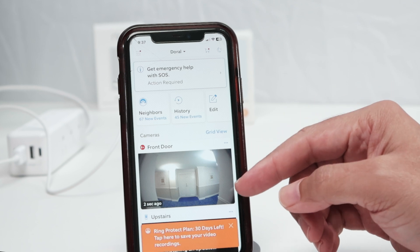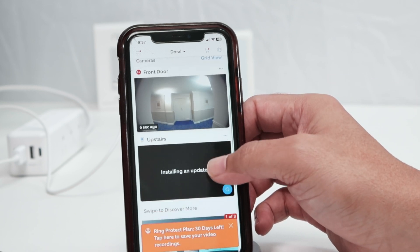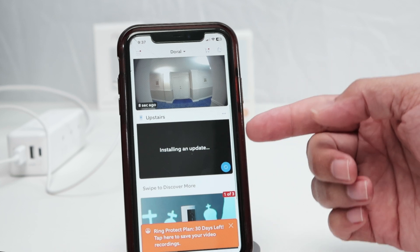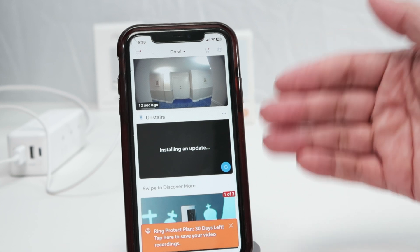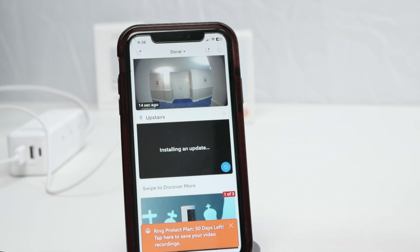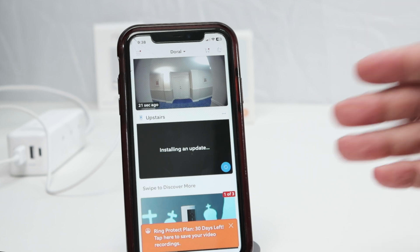Let me just get to the end — I'm done here. And now I have my camera. I have my front door camera, and here's the upstairs camera — that's the new one — and it's installing the updates. So after the update is installed, the camera is going to show the image and it starts working. That's the way you can set up a Ring indoor camera.